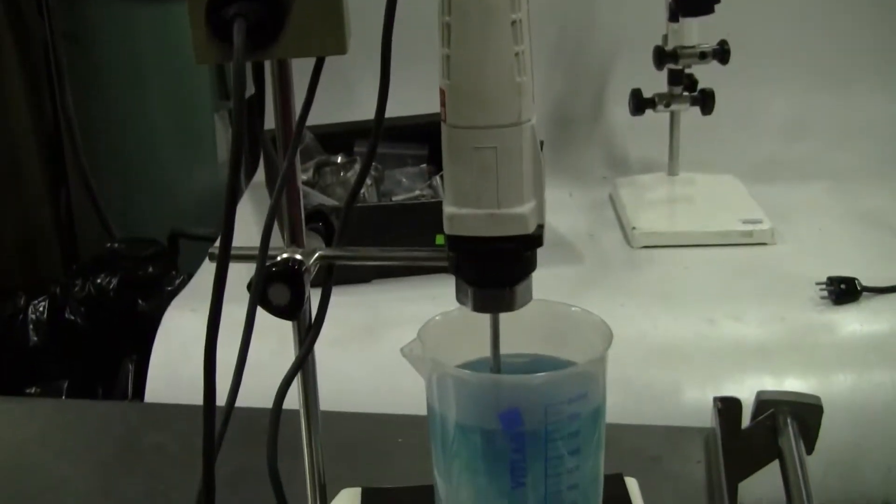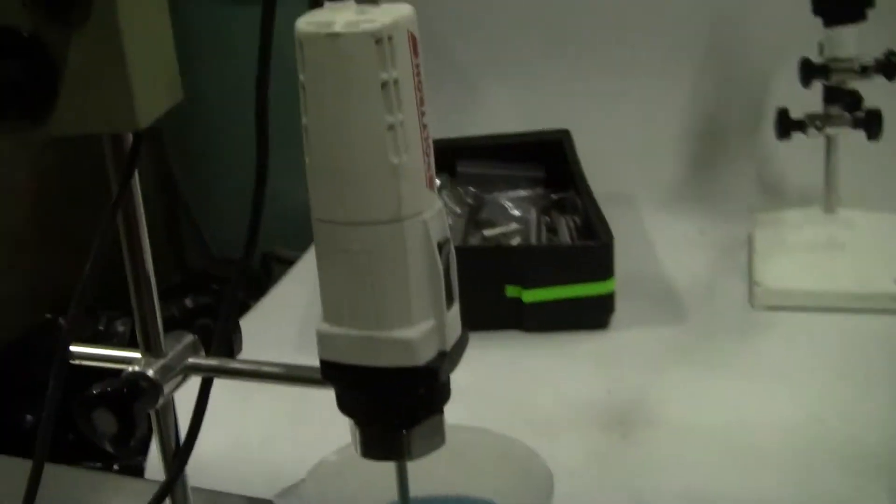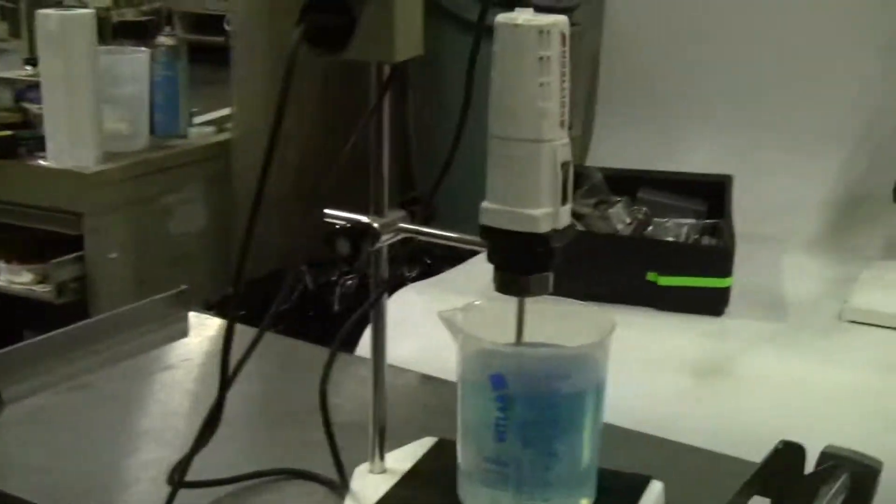Hi, this is Michael from Hitech Trader. Today we're looking at a Polytron homogenizer with a kinematic motor controller.